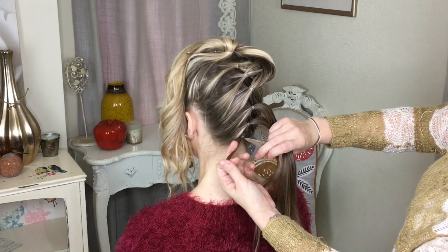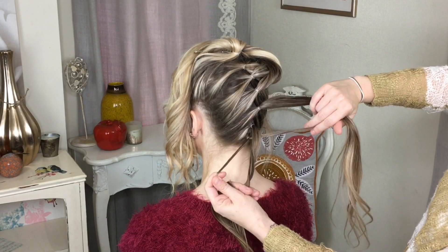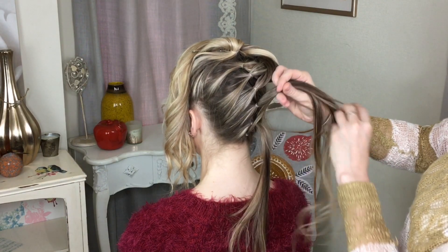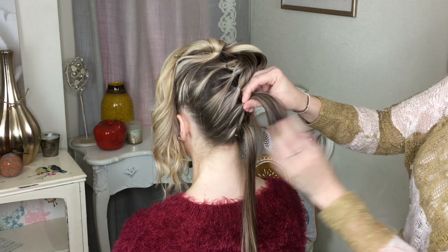You're going to take that bottom ponytail and divide it into two. The second ponytail comes through those two pieces like that, and then these two get combined into the third — like that. So these two here get combined into that one there.